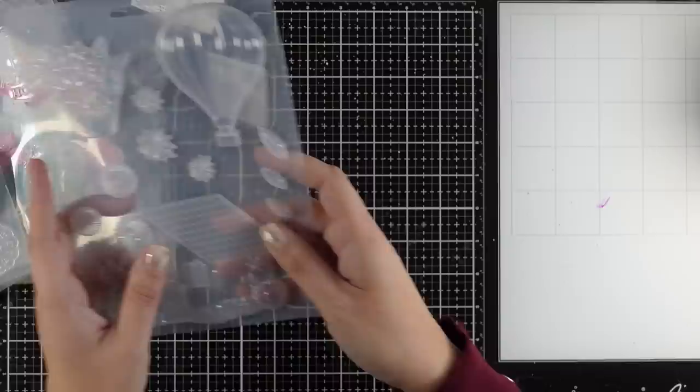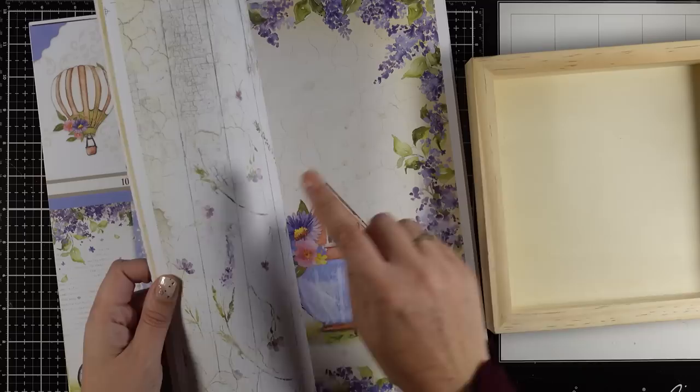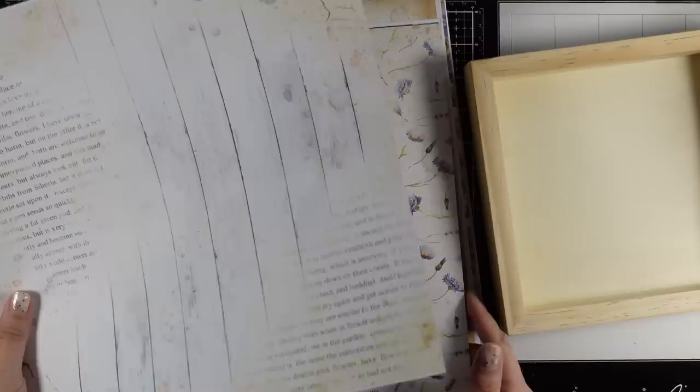Let's start. First of all I'm going to bring in one of the papers from the 12x12 paper pad from my Welcome Home collection and this is going to help me create the background. There are many backgrounds that you can use for the exact same technique — I decided to go with this one.